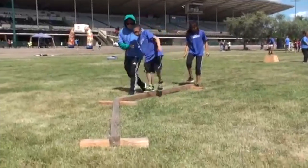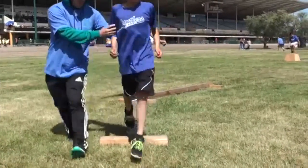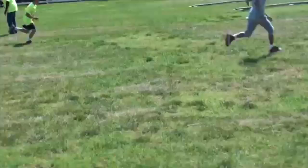Students will walk across the balance beam. When a student steps off the beam, they must get back on the spot where they stepped off and continue.